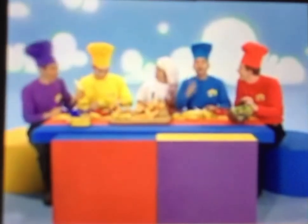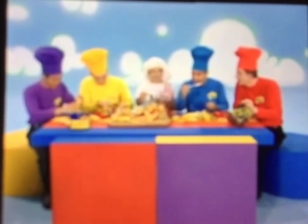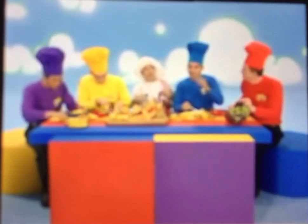Beautiful. Well, you might like to make your own fruit salad at home. Just make sure you use a plastic knife, and you might like to have a grown-up around to help you as well.